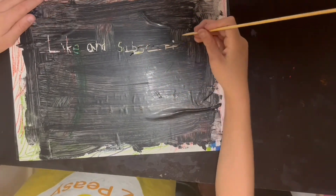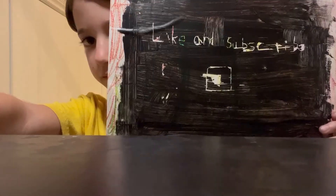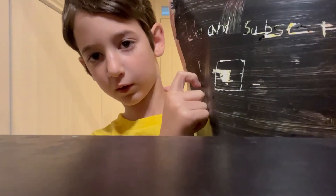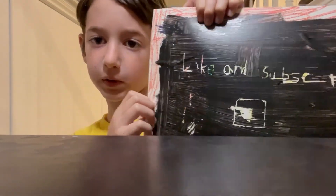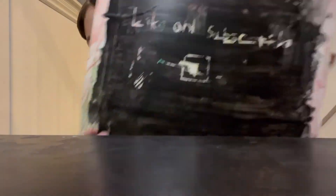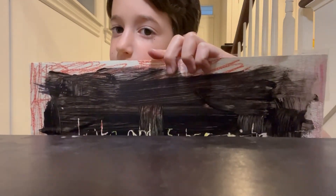Like and subscribe. I would give this a 6 out of 10 because you could just like rip it off with your nail like that — do you see it? It's just like you could rip it off because it's just like paint, so it's not that good. Do you see what it says? Like and subscribe. Yeah, you should.